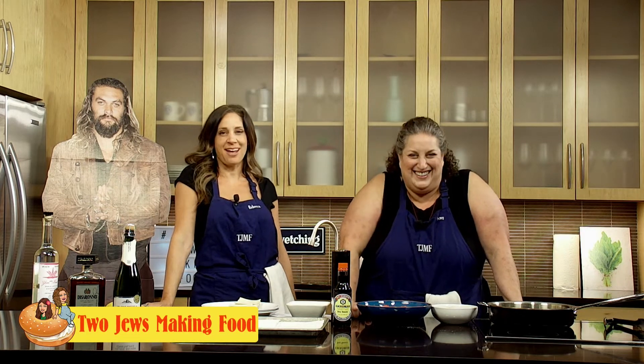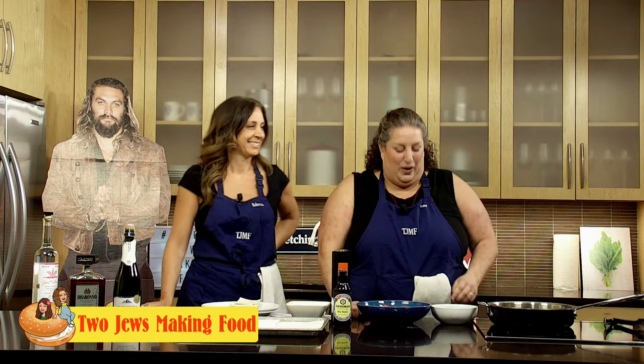Hi, welcome to Two Jews Making Food. I'm Rebecca and I am Amy. Today we are April Fooling around because it's on or around April Fools — unless it's not. But the way we calculated it, this episode is going to air sometime around April Fool's.